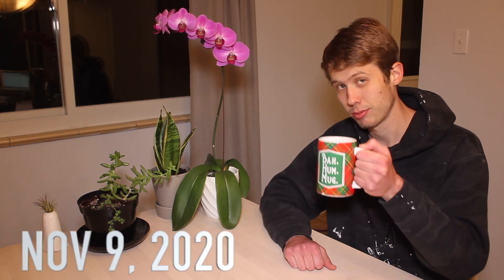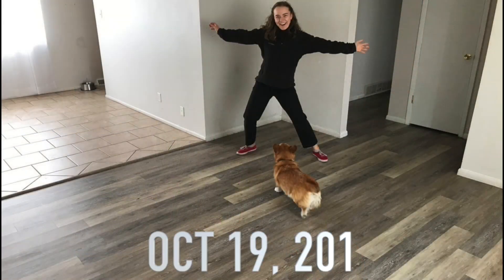Hey guys, welcome back to another Brad and Chloe video. It's another snowy November night here in Colorado, so we are staying cozy and shooting another video. In this video we're gonna go in the time machine a little bit and rewind about a year ago to our first DIY project and how we were kind of thrown into the mess of doing DIY work. We really didn't plan to become DIYers that much, but here we are. So with that said, let's go back in time.